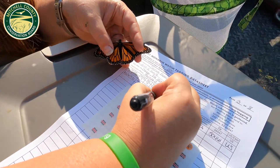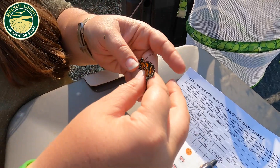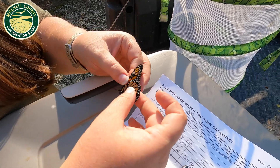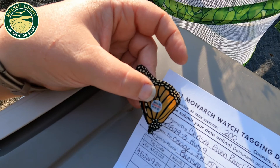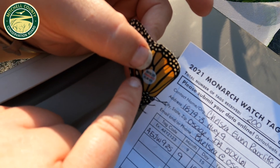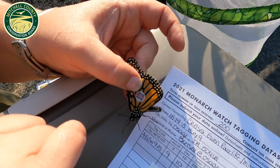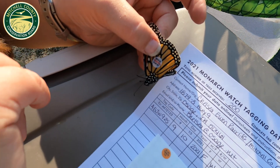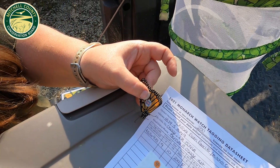I'm going to write that in our data sheet. This data gets turned in to the University of Kansas, which does all the monarch research. If somebody finds this butterfly along its migration route, they can call it in or note that they found it. There's a website where they can record the find, and if someone finds it in Mexico, this data will be submitted and they can look up exactly how far it traveled and approximate the route it took to get there.